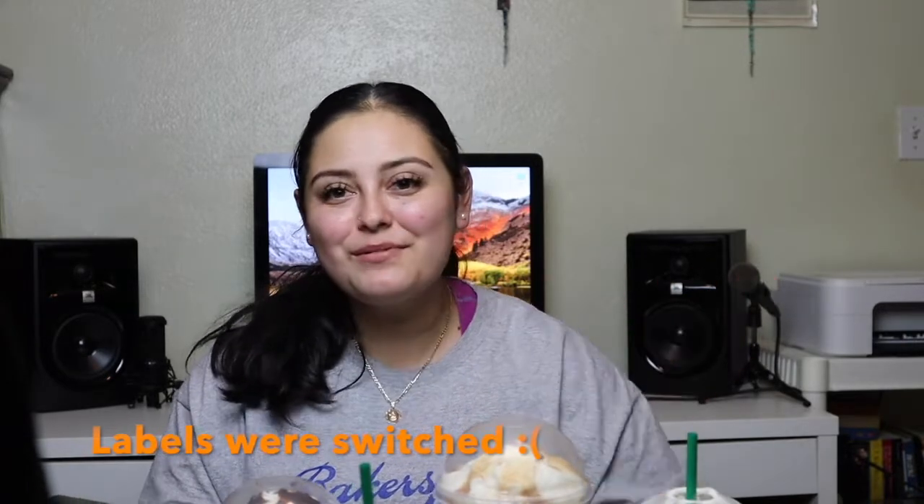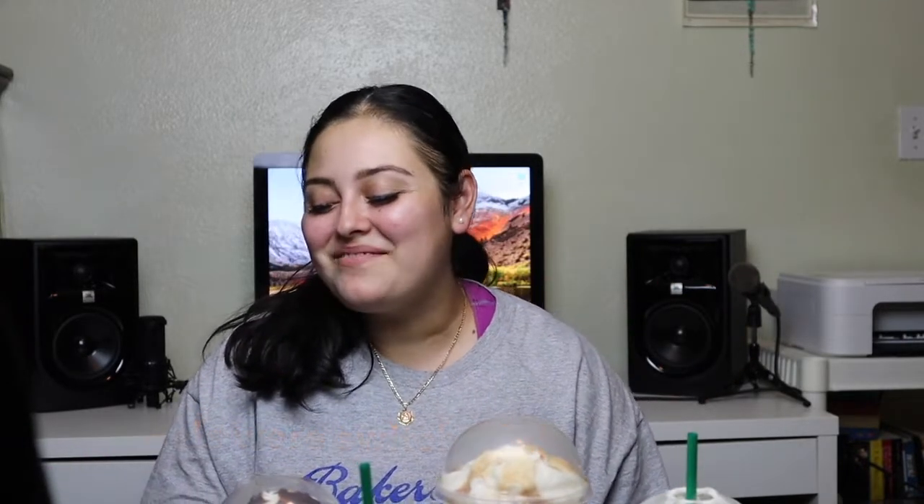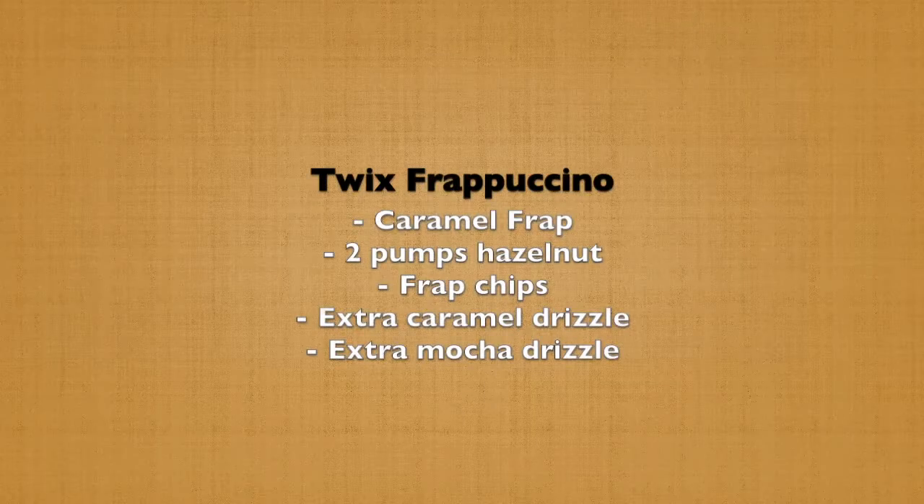Alright, this next drink is supposed to be like a Twix frappuccino. It's a caramel frapp with two pumps hazelnut, frapp chips, extra caramel drizzle, and extra mocha drizzle.